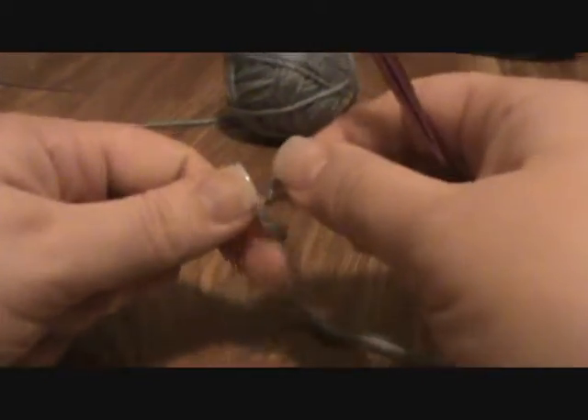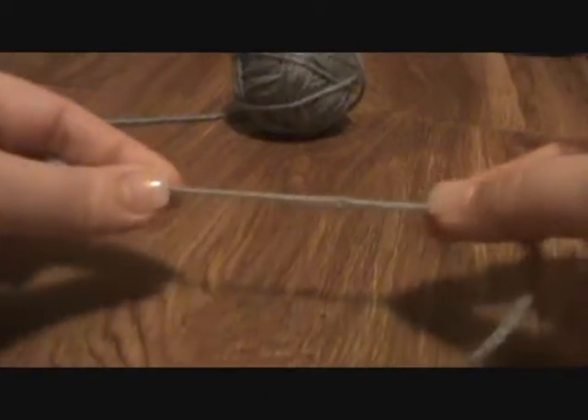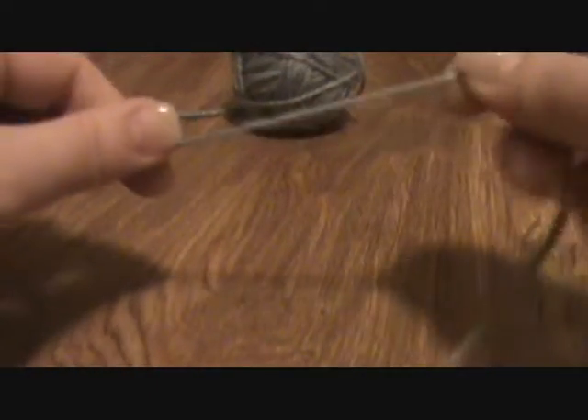Whichever method you choose, or if you have your own method, that's great. You need a slip knot. If you pull it, it goes away. You do not want to just tie a regular old square knot around the hook — no, you want a slip knot.